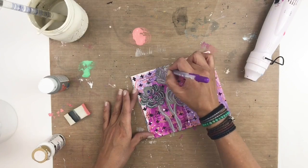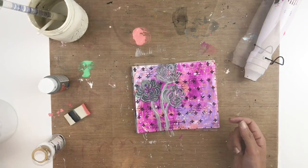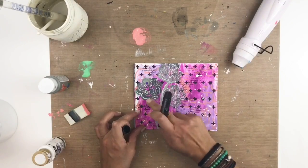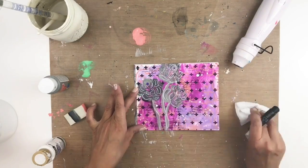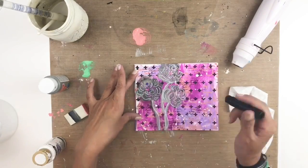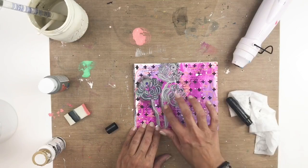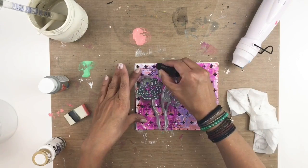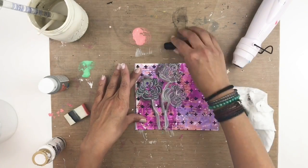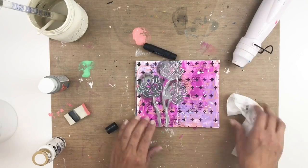Once I'm done with my gel pen — I'm just using it to give some more color and dimension to my flowers — I'm going to grab my gelatos and add some shading to the flowers. I sped this up a little bit because I get a lot of people who want to see me shading with gelatos, but I know it can get a little repetitive after a while.